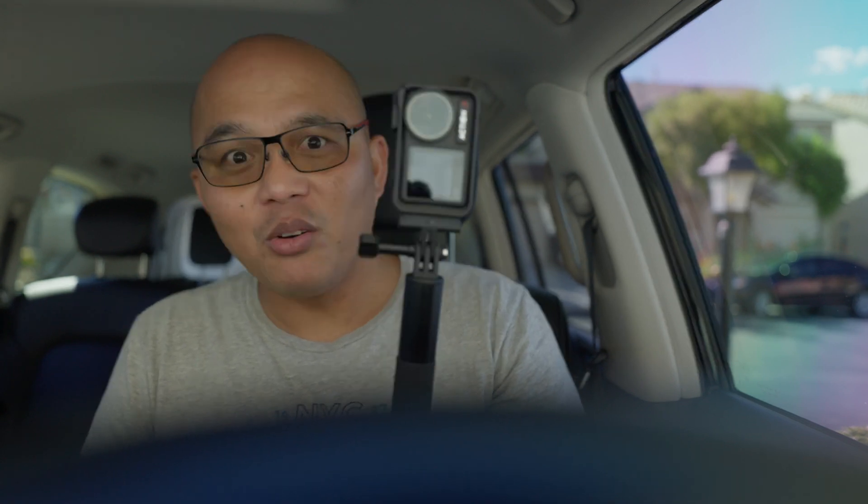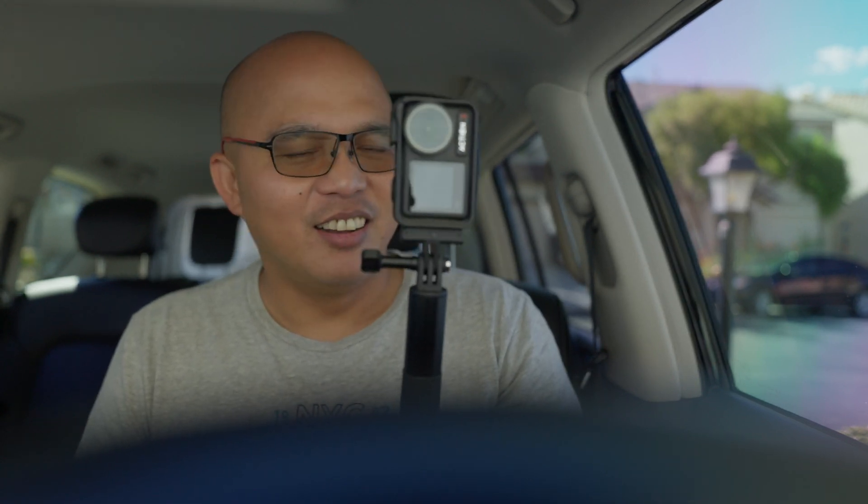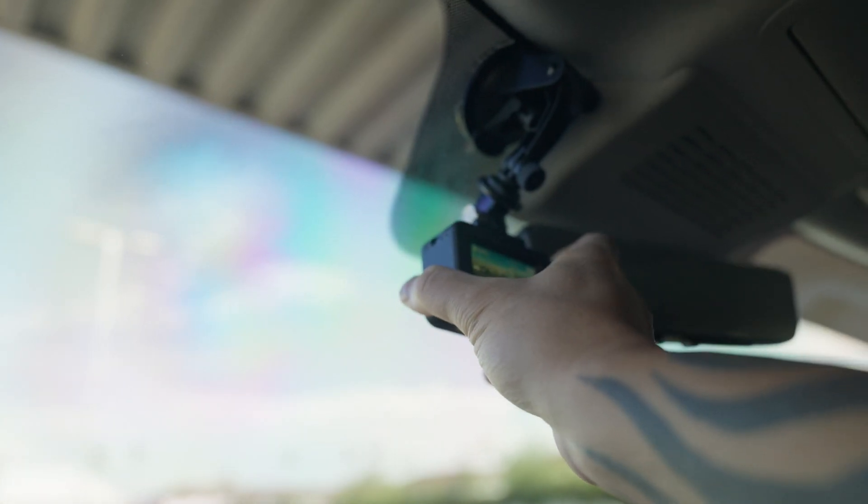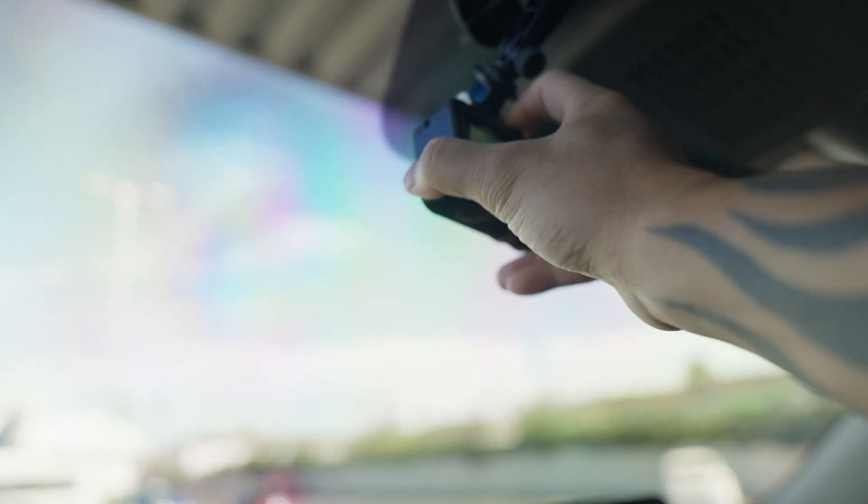What's going on, welcome back to the vlog. Now take a look at this — hold on, I gotta put down the camera first. Take a look at this. Boom, boom, boom, done. How easy was that? GoPro, come on.